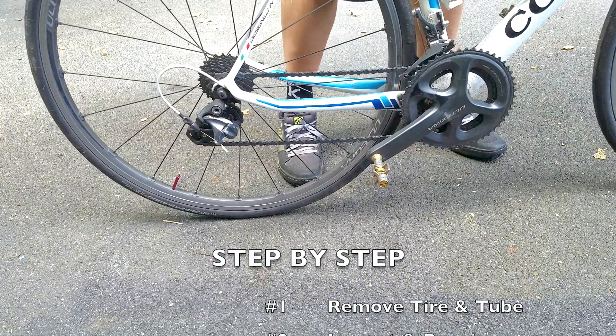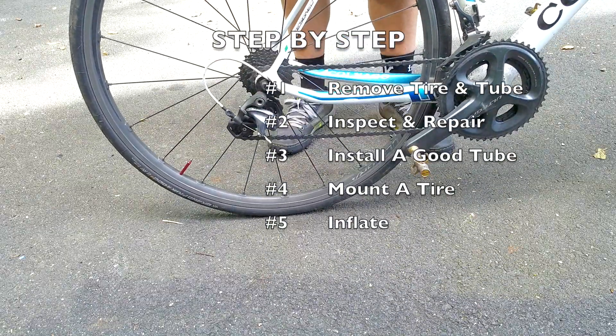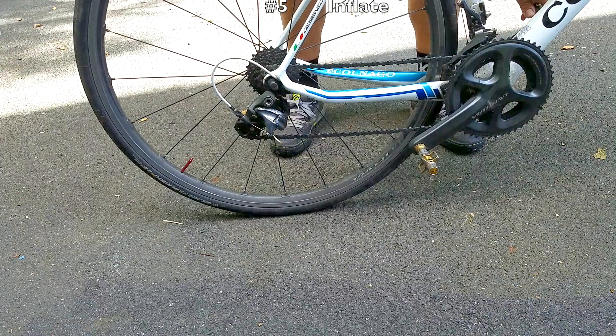Hey, it's Steve from Biketube with another video to pump you up. Today we're going to talk about how to properly change your inner tube. We're going to take you through a step-by-step process: how to remove your tire and tube, inspect and repair it, install a good tube, mount a tire, and inflate.